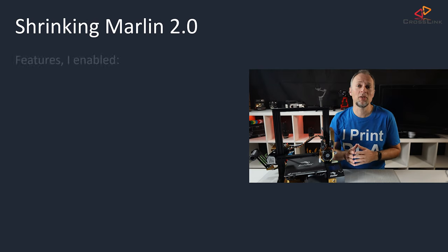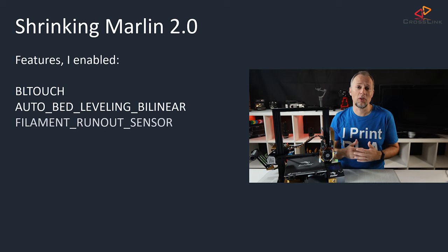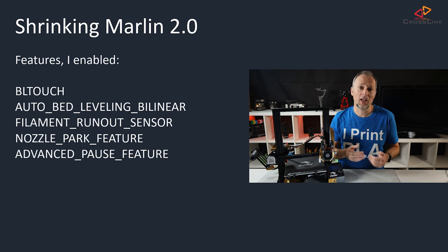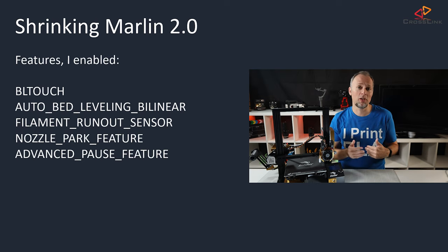If you're not a patron yet, you can just follow this guide to the end. Let's first look at what I enabled that made the firmware become too large in the first place. In configuration.h, I've enabled the BLTouch option with bilinear auto bed leveling according to my latest guide, which by itself already makes the firmware too large if you don't optimize it. I also enabled filament runout sensor and nozzle park feature together with advanced pause feature in configuration_adv.h.